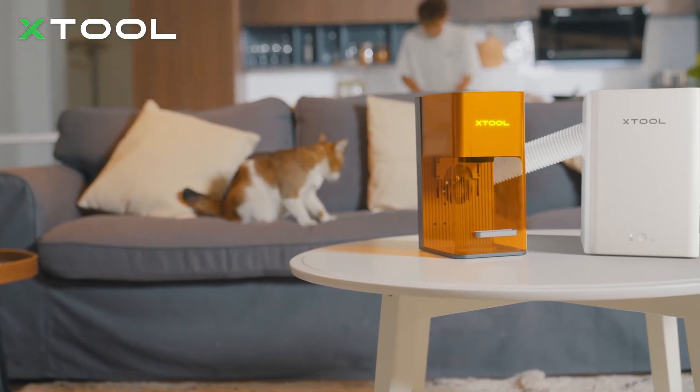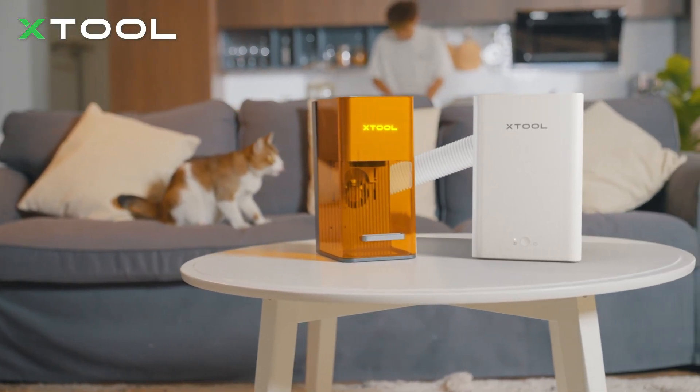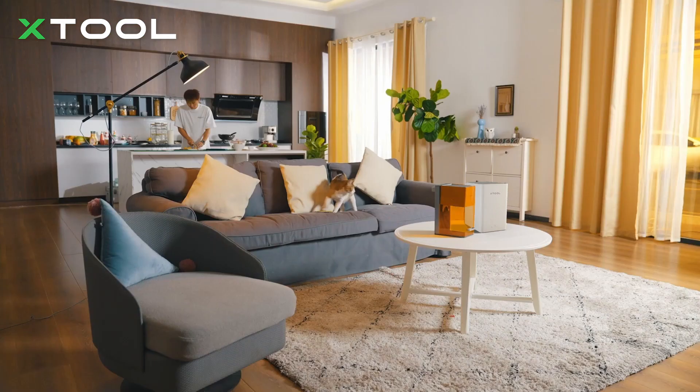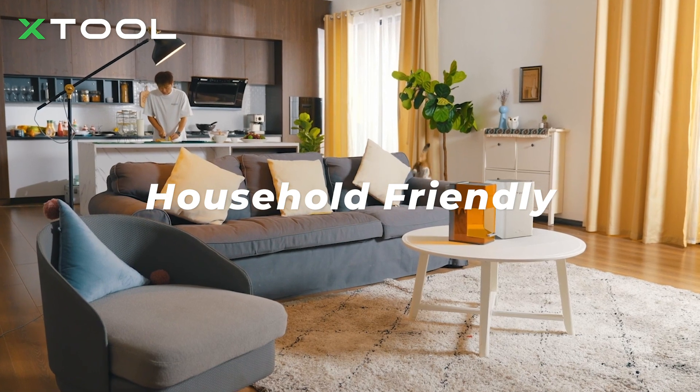To make it an indoor engraving machine, F1 features an enclosed design and is accompanied by a purifier, keeping you away from the smoke and smell issue out of engraving.